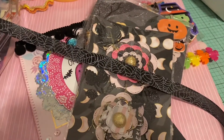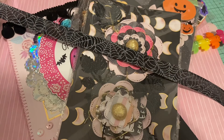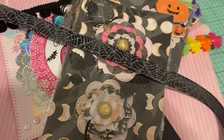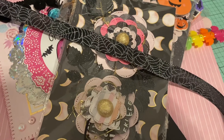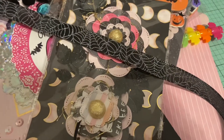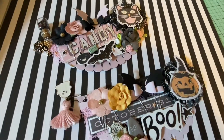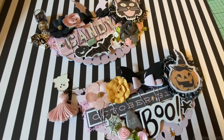Thank you so much everyone for watching. Thank you Em for hosting this really fun group swap — even though it was a smaller one, it's super fun. I'm glad I was able to participate because my rentals were done early, so I was just packaging up some swap goodies.